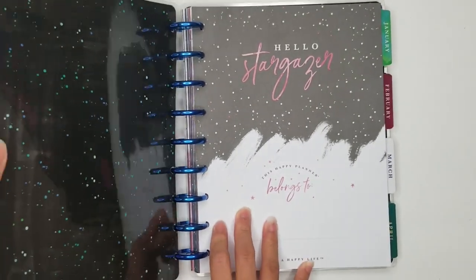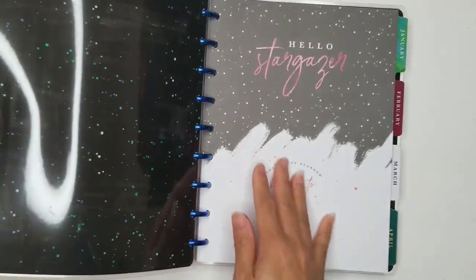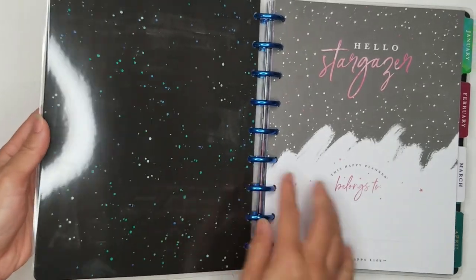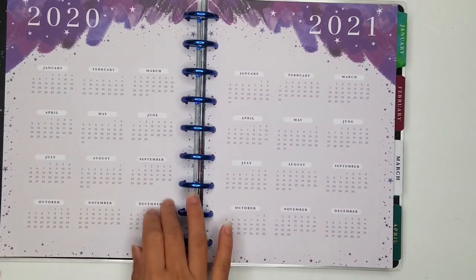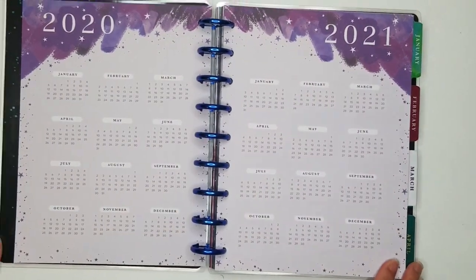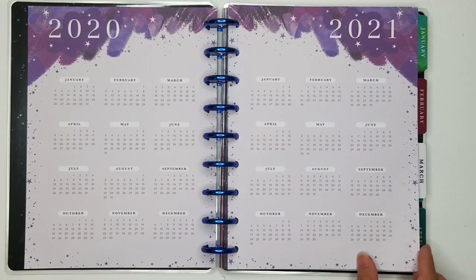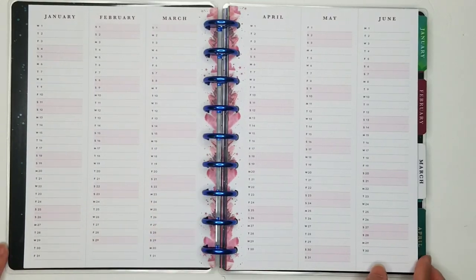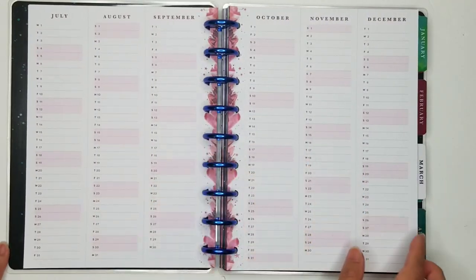The back of the front cover is like a paint splotch, and it's blue and greens and whites. Hello, Stargazer. There are 2020 pages and 2021 pages — the year at a glance pages. It has a pink theme to it.